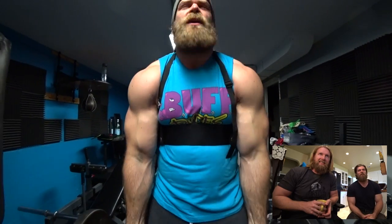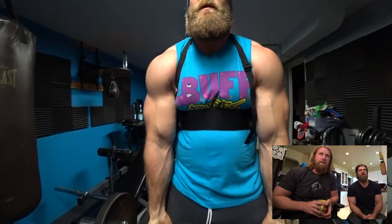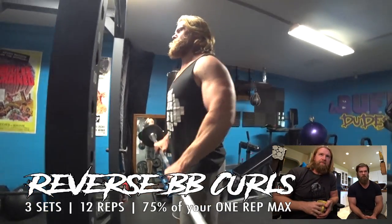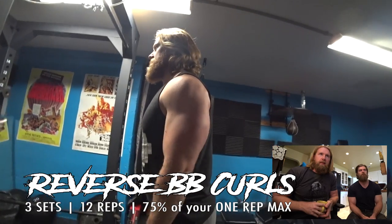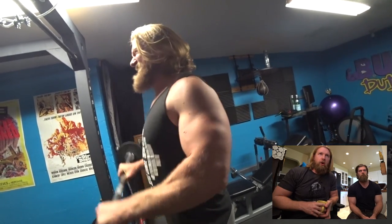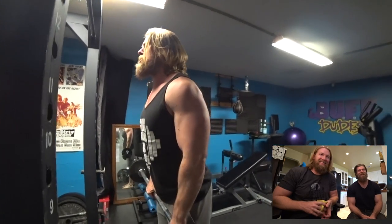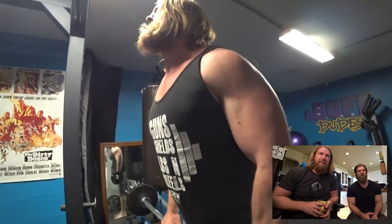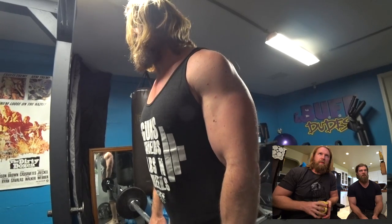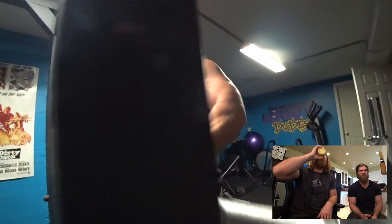This is actually the easy curl — we were supposed to do the Preacher Bench Curls but we don't have one, so the arm blasters are a good variation of a preacher bench curl. Moving on to the forearms — doing some reverse barbell curls. Still using that elbow flexion, getting the biceps as well. It was a good finisher. I've got to work on my game face because from the first rep on the first set I usually look like I'm about finished.